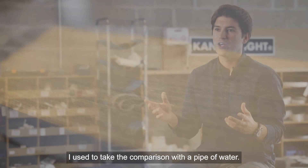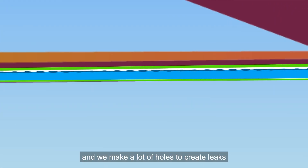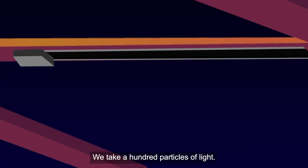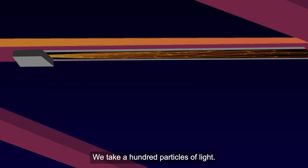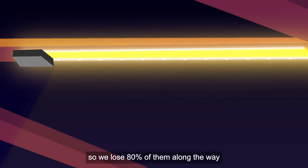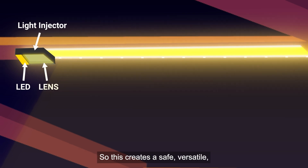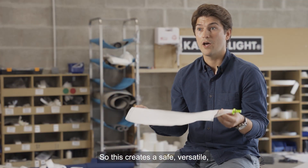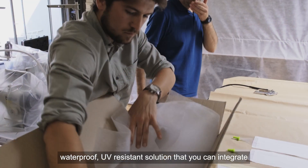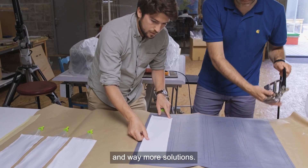I use the comparison with a pipe of water — we throw water into a pipe and make holes to create leaks along the way. Canvas light is the same: we take a hundred particles of light, throw them into fiber optics, and treat the fiber so we lose 80% of them along the way, with only 20% remaining at the end. This creates a safe, versatile, waterproof, UV-resistant solution you can integrate into upholstery, flooring, bimini tops, and many more applications.